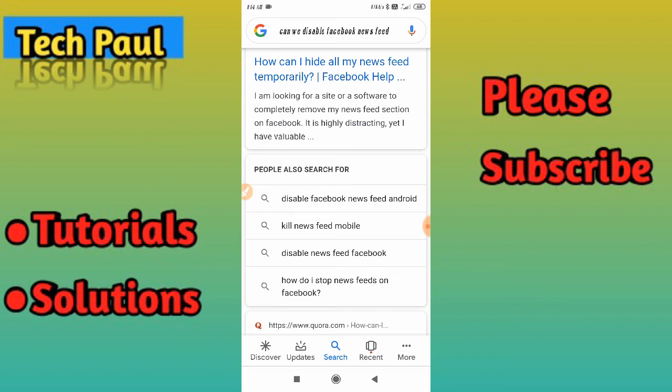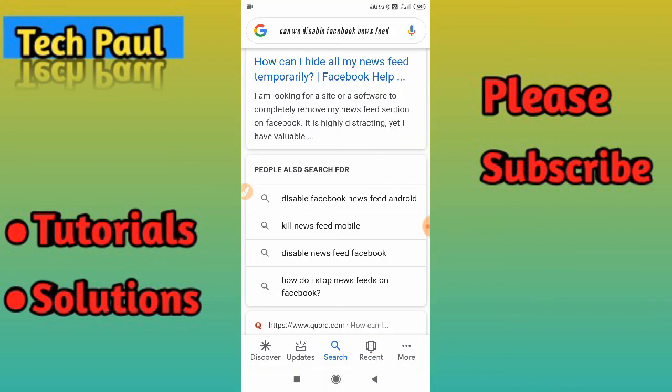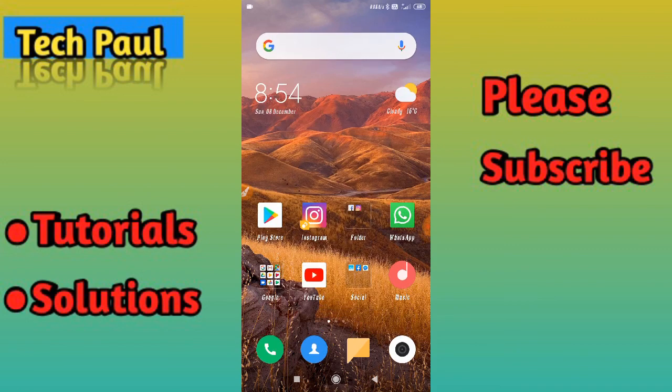This is the new style. Before, we didn't have the scroll option — the screenshot would just be captured as a picture. Now they have added a scroll option, which works differently. That's how you take a long screenshot on your Redmi 6A in a new style. I hope you guys liked the video, thanks for watching.